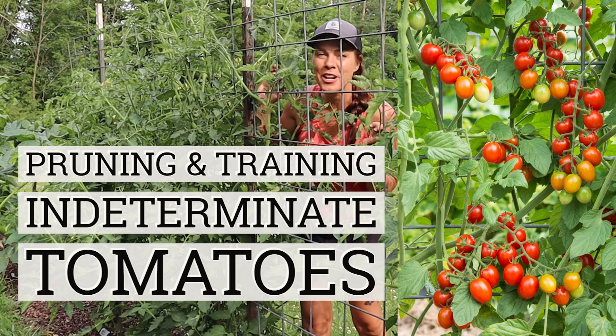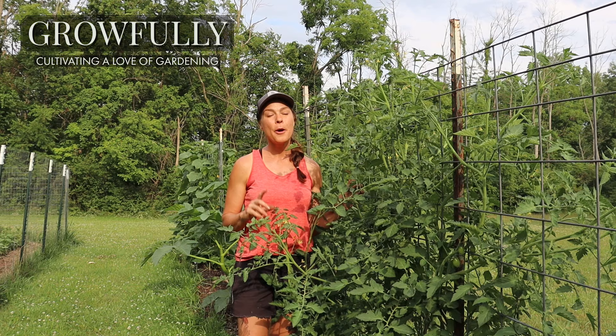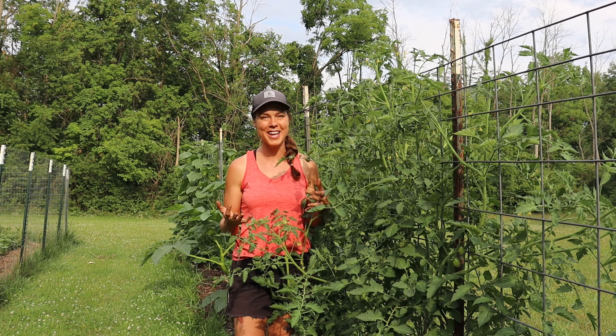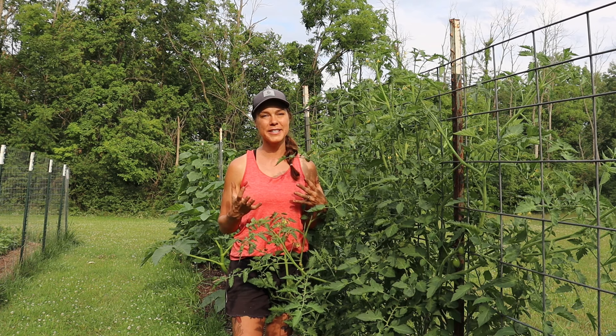Pruning tomatoes — it's one of those gardening topics that people get really riled up about. But I am here to tell you that there is no definitive right or wrong way to prune or train your tomatoes. Much like almost everything in gardening, it all comes down to personal preference, the area that you're gardening in, the type of tomato that you're growing, and just a process of trial and error to figure out what works best for you.